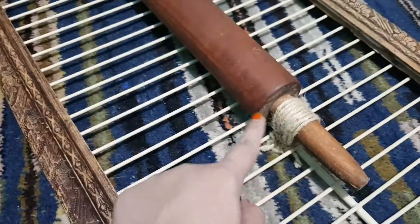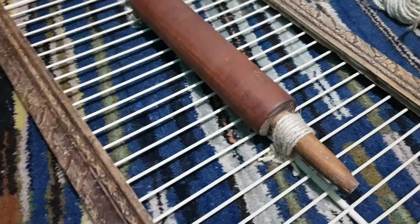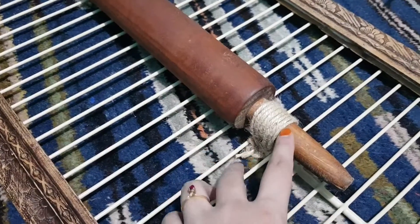I have attached this balan with the help of jute, because the balan was quite heavy and it was not being stuck with the help of glue.